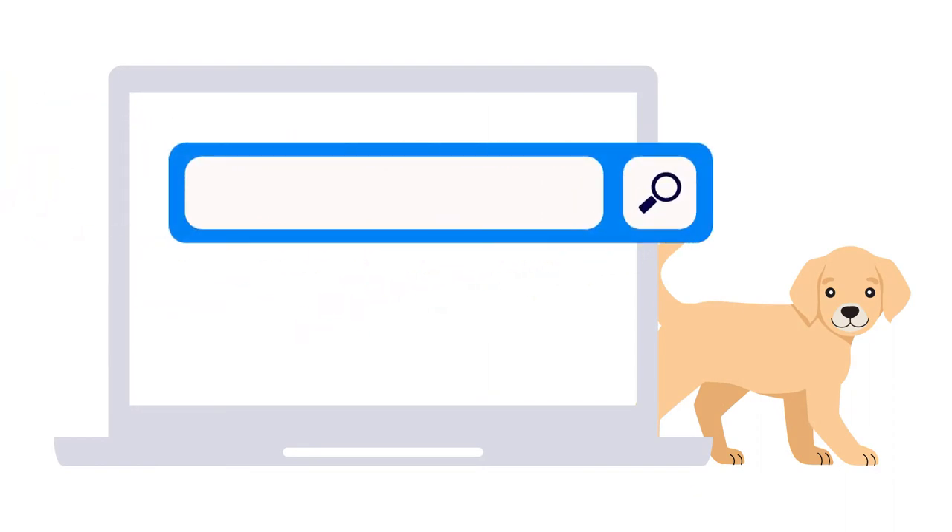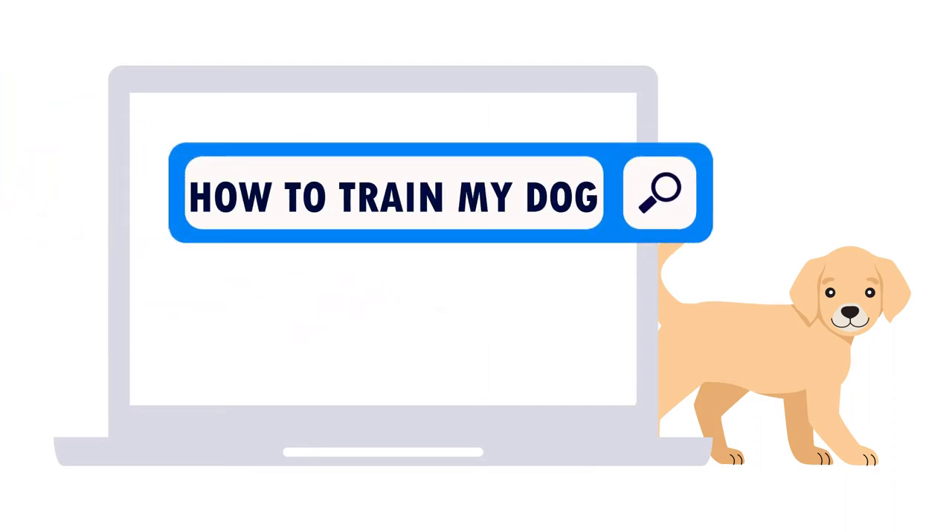What is shaping? Hey everyone, welcome back! Today we're talking about shaping, which is one of the training techniques that we will be using in our obedience classes.